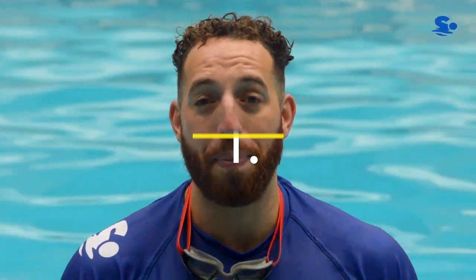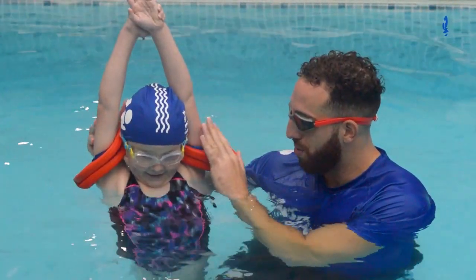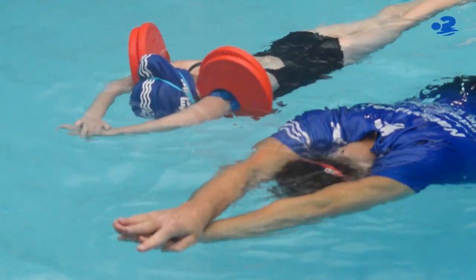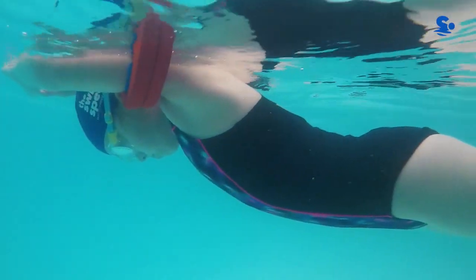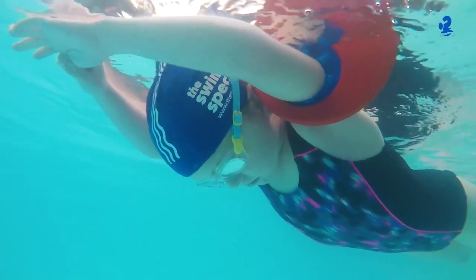In your first challenge today you are going to perform a pencil float. We want you to practice a pencil float with a disc. The key points here are to make sure that you perform the arrow position, keep your head down and squeeze.